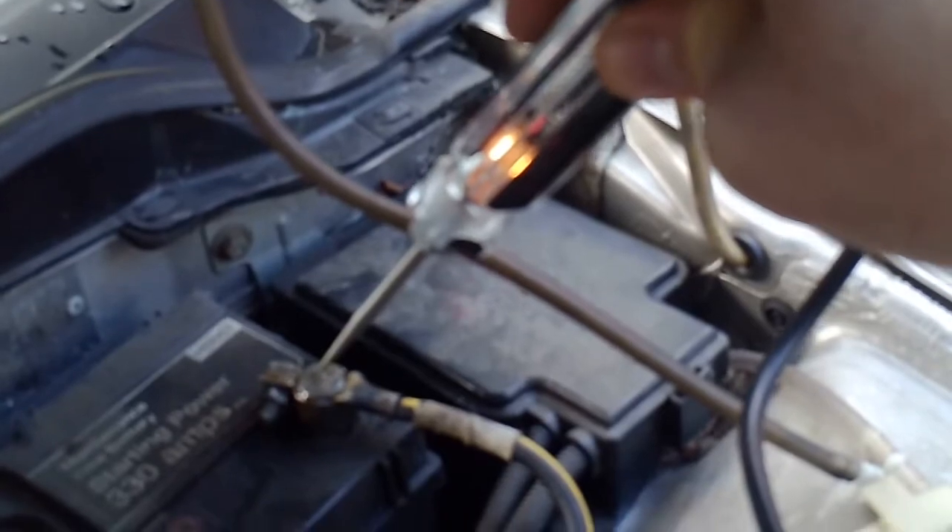We've got light there, so that's an earth. We're connected to battery positive and there's battery negative — there's one earth, the first earth, that's the main one. Coming away from the battery, going to the distributor — we've got another earth there.